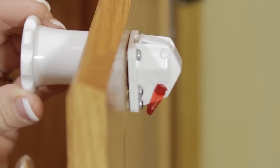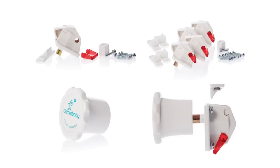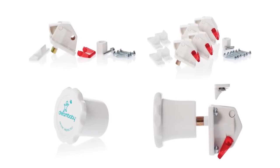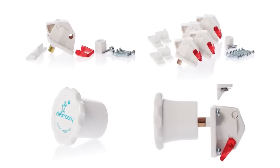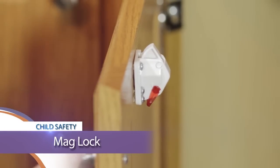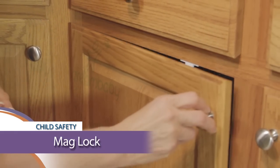For the ultimate in child safety cabinet and drawer latches, Dream Baby's Maglock is a convenient way to keep cabinets and drawers secure from curious toddlers without making it difficult for adults. The Maglock cannot be seen from the outside and requires the special magnetic Maglock key to open.